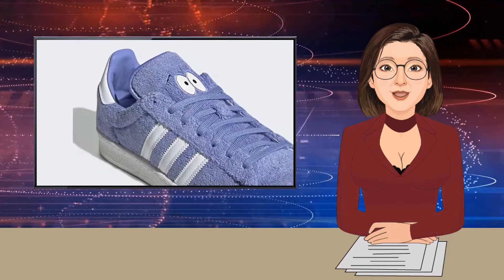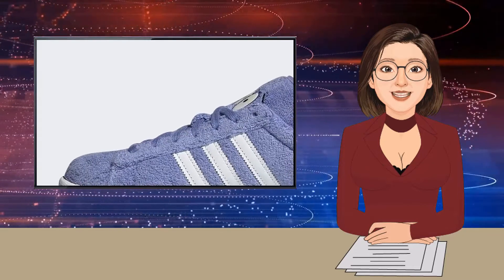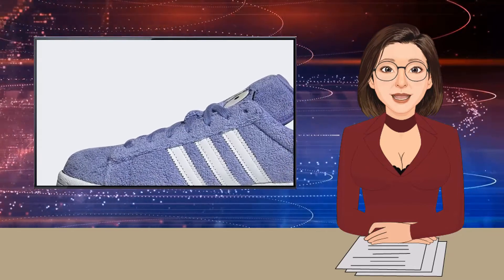If you're familiar with Towelie, you'll know that he'd do absolutely anything for a stash of that devil's grass. While they might seem like a normal pair of eyes to begin with, as soon as they come in contact with UV light they turn bloodshot and half-closed — one of the many side effects of marijuana.